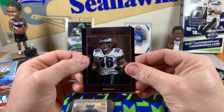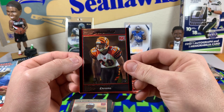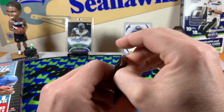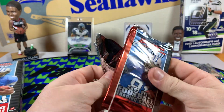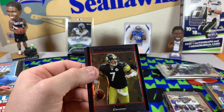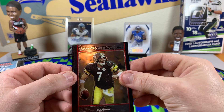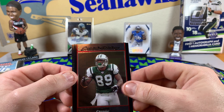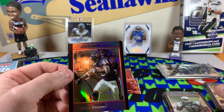Brian Westbrook. Leon Hall rookie card. Come on Calvin, I know you're in there — Calvin's hiding somewhere. Ben Roethlisberger — he looks young in that photo, let's set that aside. Jericho Cotchery — a name I haven't heard in a long time. Got the Cedric Benson refractor — nice.